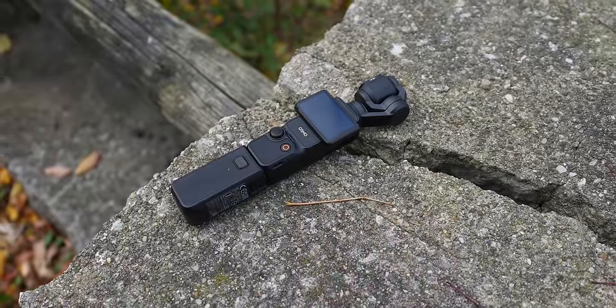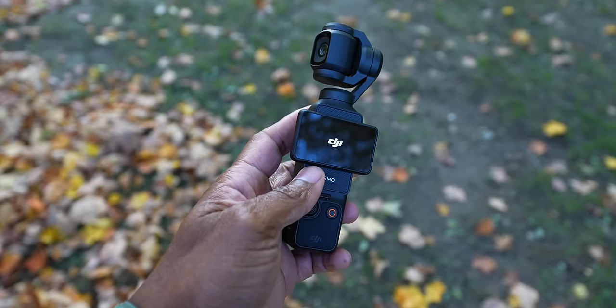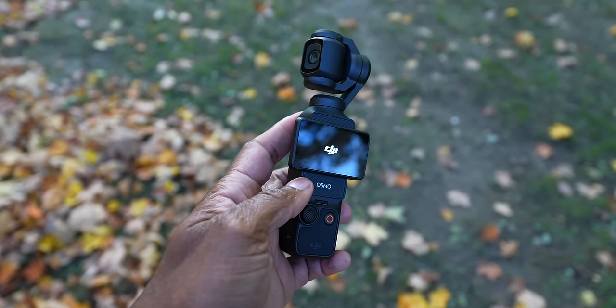I did not script this video — this is completely off the top of my head. But I want to talk about this in two different ways. First, should you buy the Osmo Pocket 3 as your primary camera, your only camera? Second, should you buy it as a secondary or third camera? Let's talk about the first question. Should you buy the Osmo Pocket 3 as your only camera? It's important to define what it is because it is a purpose-built camera.